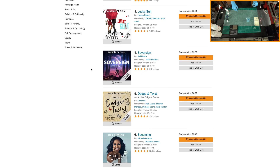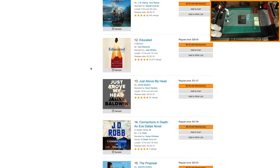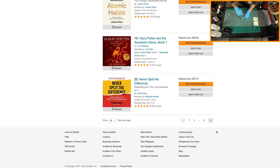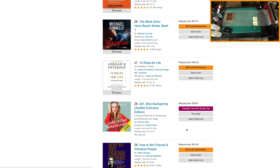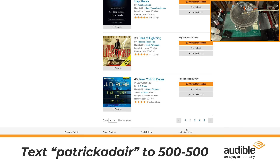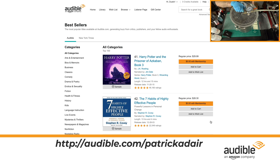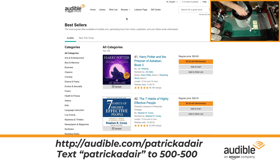I also wanted to tell you about Audible Originals — exclusive audio titles created by celebrated storytellers from worlds as diverse as theater, journalism, literature, and more. Audible's given me a custom URL for my viewers: you'll get your first audiobook free when you try Audible for 30 days. Visit audible.com/PatrickAdair or text PatrickAdair to 500-500. Thank you so much to Audible for sponsoring today's video, and thank you to the audience for listening. Now let's get back to ring making.